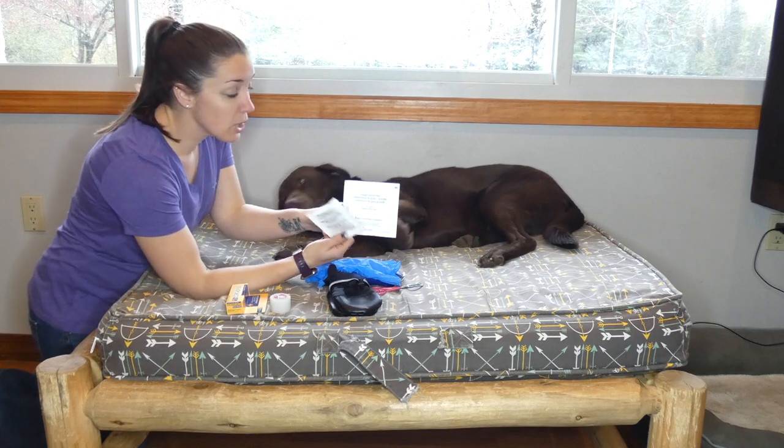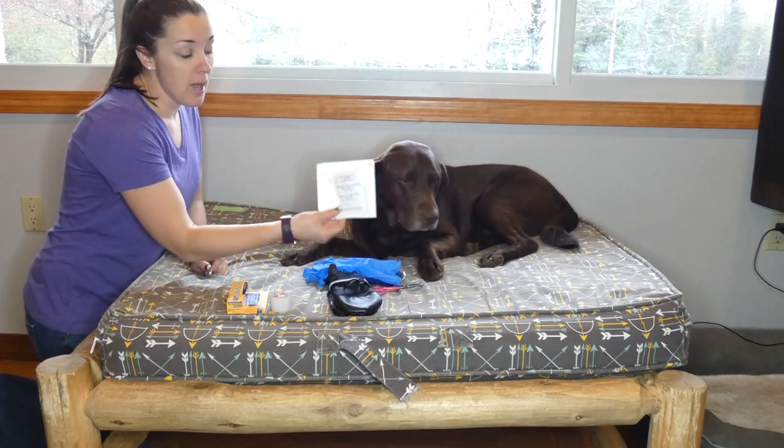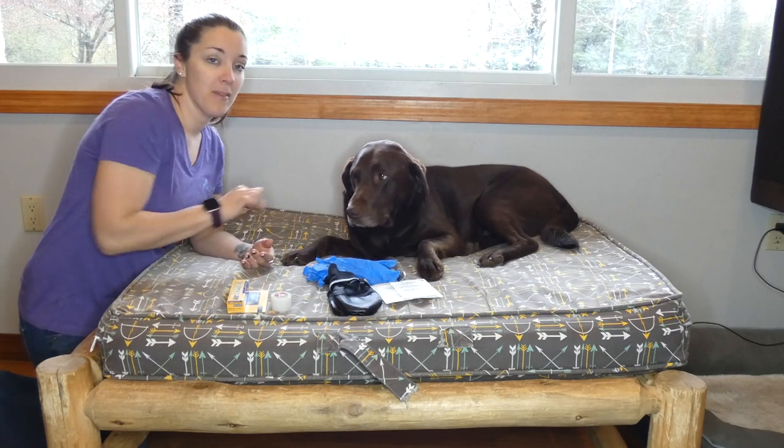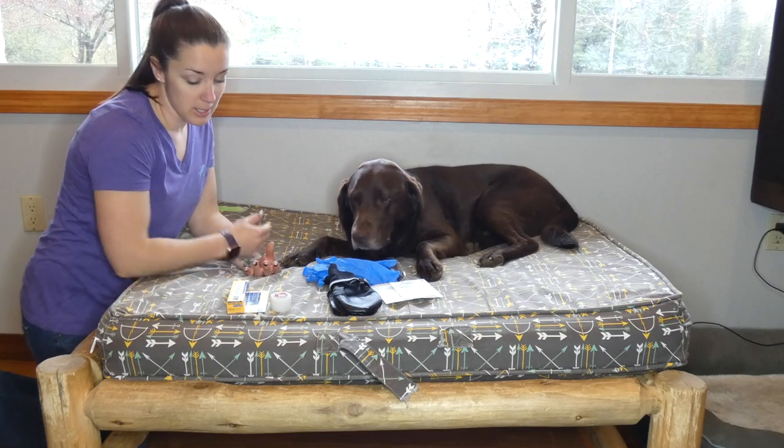You're going to need gauze pads. Make sure that they're non-stick. Some of them have the sticky around the edge where you can adhere it, but you don't want to do that because it's going to stick to their fur.